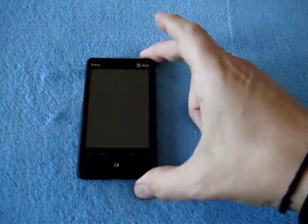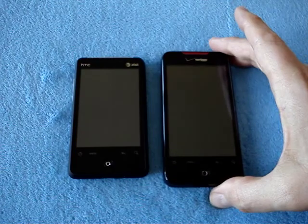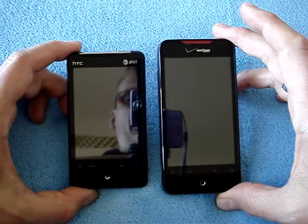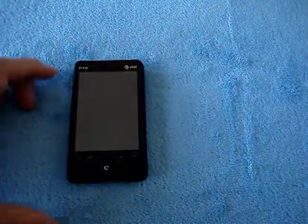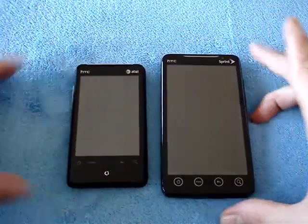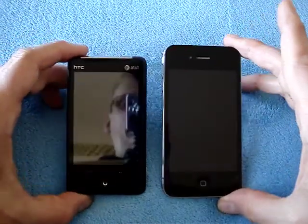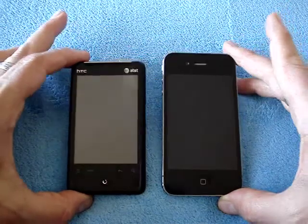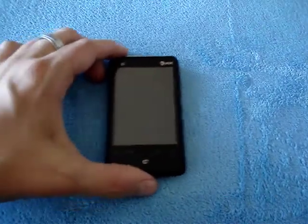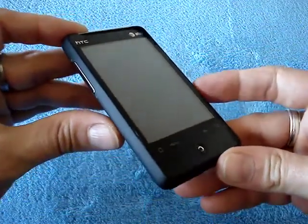Here's the phone. Let me put it next to an HTC Incredible on Verizon — you can see it's quite a bit smaller. And then let me put it next to the Evo 4G on Sprint — look at the difference in size there. And finally, next to an iPhone 4 on AT&T — you'll notice a difference there as well. So the point is, this is a pretty tiny, cute Android phone, and that's why I thought it was really interesting. It's also got some pretty decent specs.